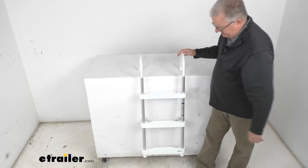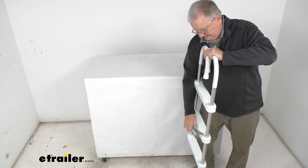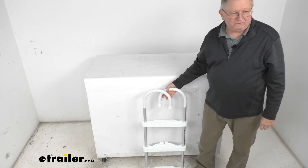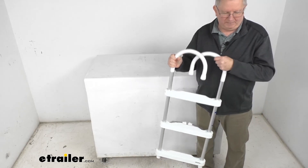You can just hook it on like that, and when you're done you can fold the braces in and store it just like that. That should do it for the review on the JIF Marine three-step gunwale hook ladder with the 250 pound weight capacity.